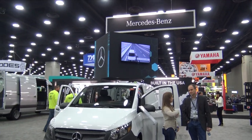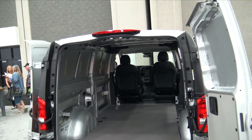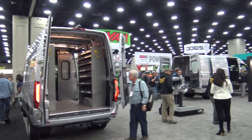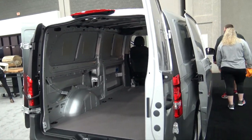No matter what show I'm at, I'm looking for something for DJs. We're at the Mercedes-Benz booth. This is one of their new vans — and of course I'm at a trade show that's more about tools and tool haulers. But a lot of you have seen Joe Bun's video and he's got himself a little van similar to this, a little Mercedes.